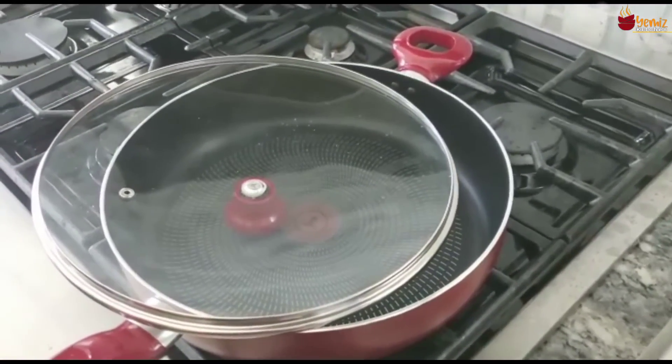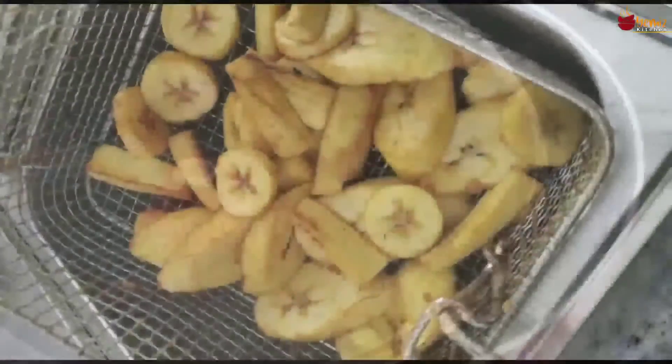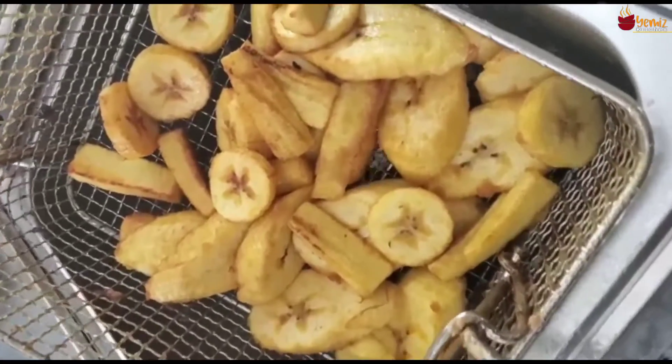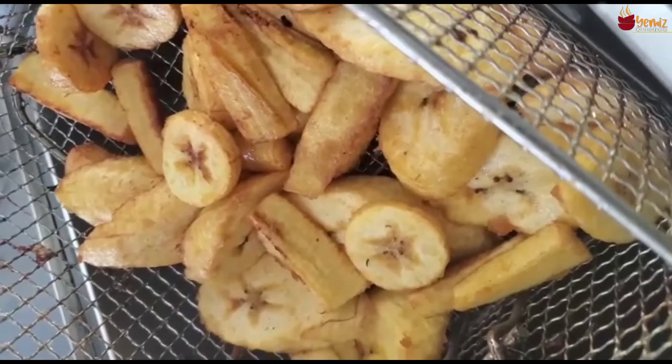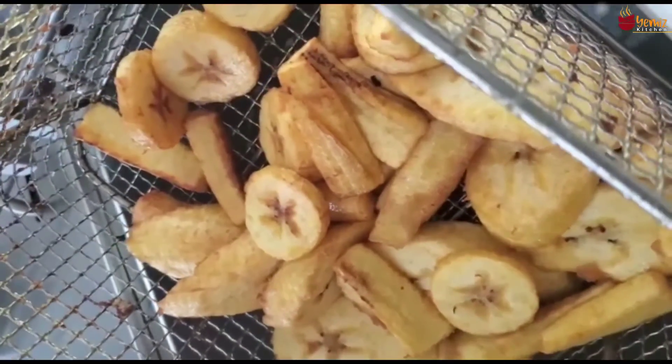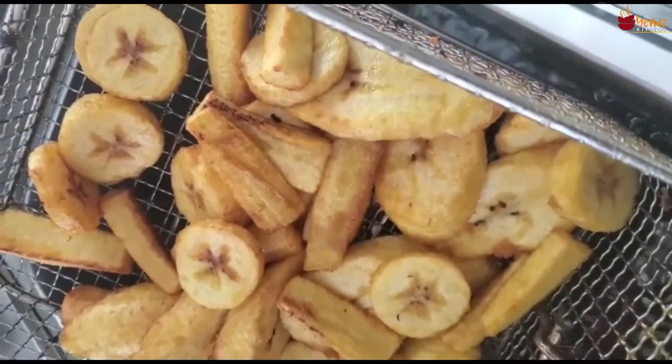Then I bring it back and show you how it looks. When it turns brown, it's done. It's about five or six minutes in — it's golden brown, but I like it to be a bit more browned, more cooked. So I'm going to give it about three more minutes.